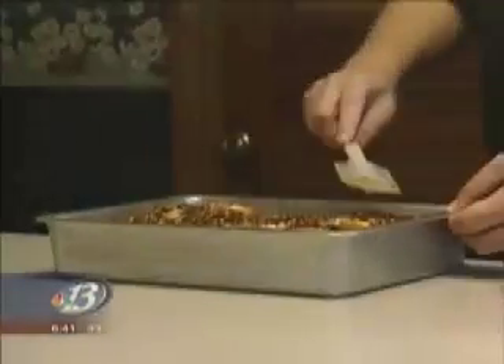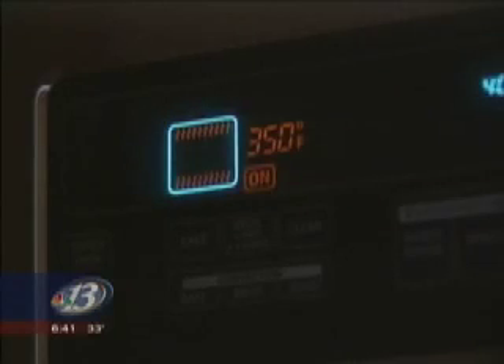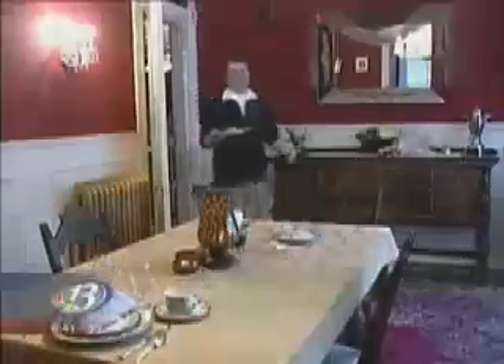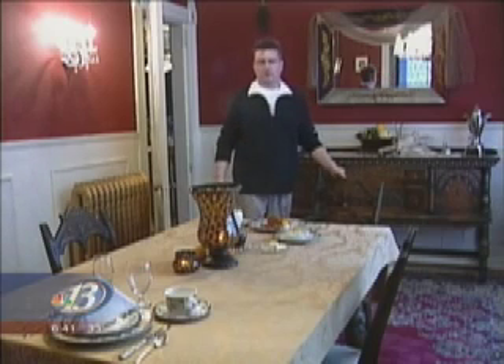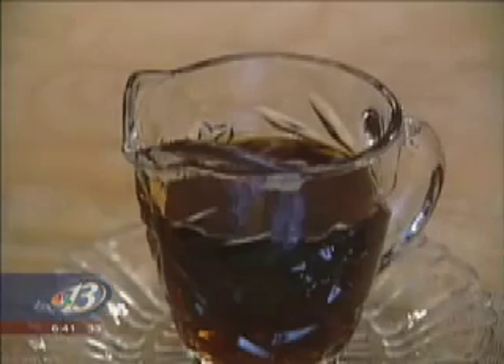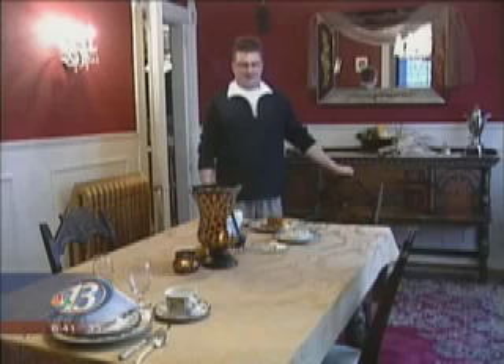Then place that in the oven — preheated at 350 degrees — for 50 to 60 minutes. So this is our Praline Pecan French Toast. You may want to serve it with butter or maple syrup, but many guests find that it's perfect just the way it is. And this is breakfast from Tufts Mansion.